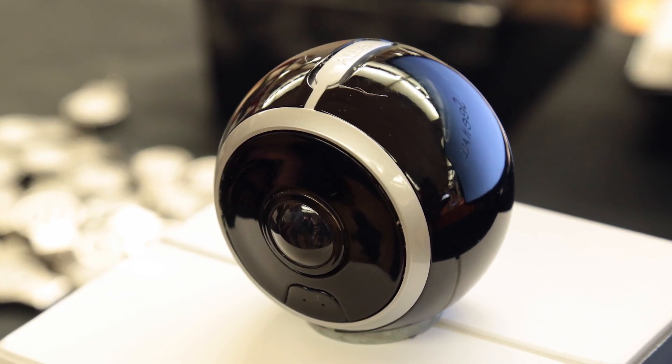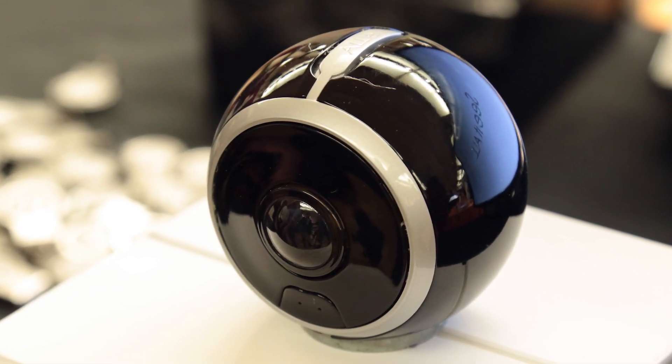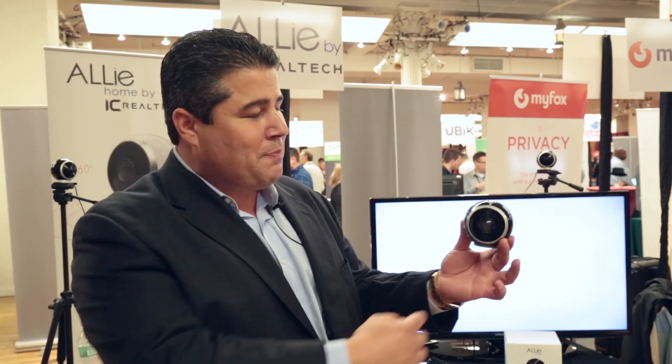It's two 180 degree by 180 degree lenses, giving you a full spherical image. There are no blind spots.